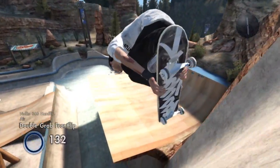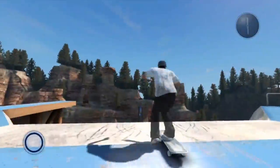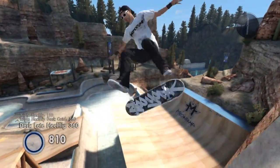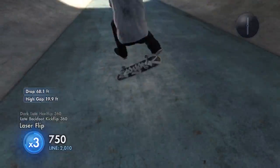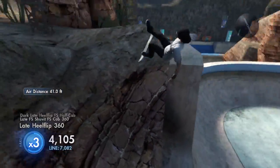If you don't revert at that line, it's just not going to work because that's the only line you can revert at. You can only revert a little bit past the line, but if you revert any more than that, you're going to go too far into the middle of Megapark and you won't be able to do it.